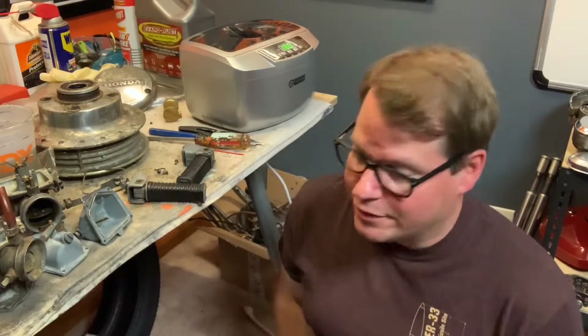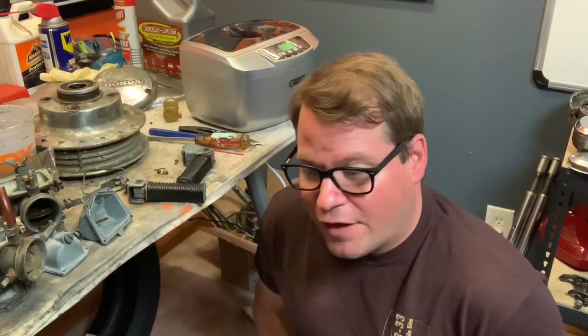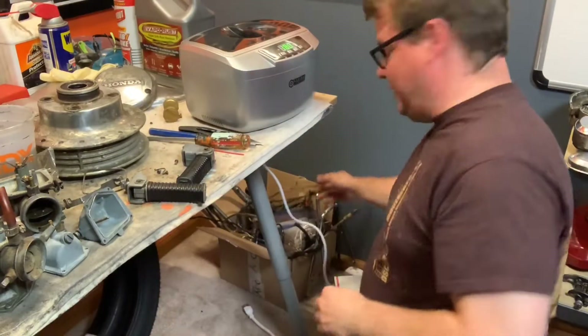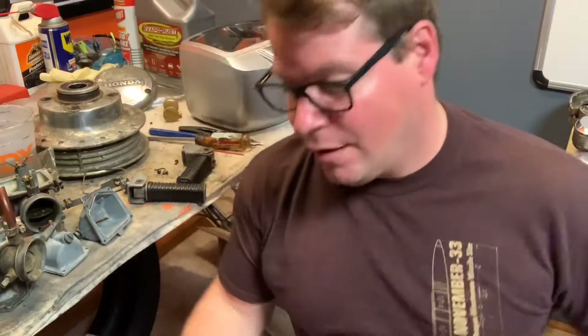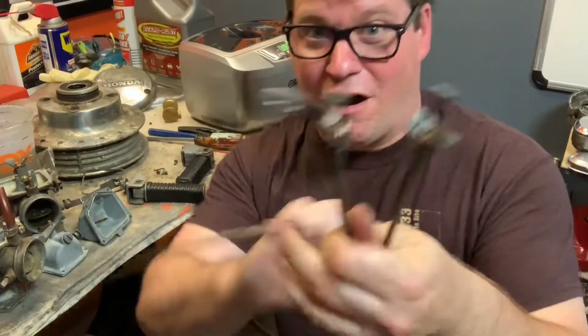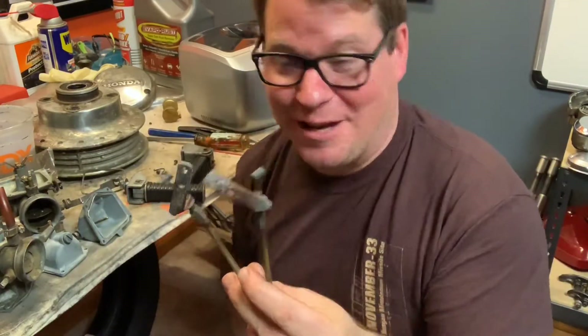I went to bed feeling a little defeated again on these bikes, man. You need a ton of patience. But I woke up in the middle of the night and thought to myself, I think the brackets are on the throttle cable. I come down to the shop, dig into the box of parts — remember how we put all the parts in a box and keep all our old parts? I didn't throw this cable away. And wouldn't you know, both brackets were actually on the old throttle cable. So we can get these bad boys off. That is really, really cool — saves me a little bit of money.